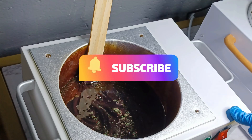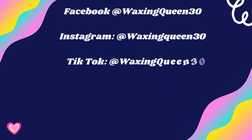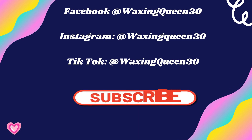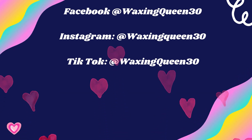Make sure you guys subscribe so you don't miss out on that video. If you are a beginner waxer and this video helped you, I am so happy. Please don't forget to subscribe, like the videos, comment, stay tuned for weekly and daily content, and follow me on other social media platforms.